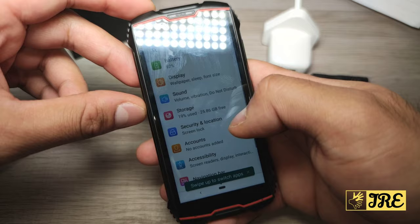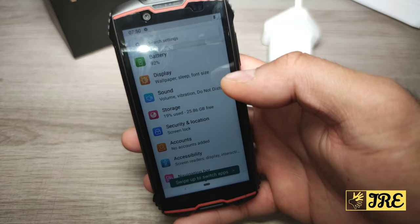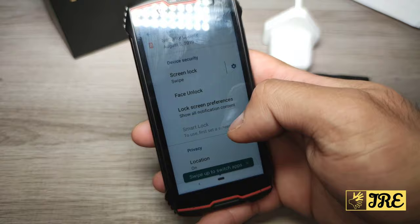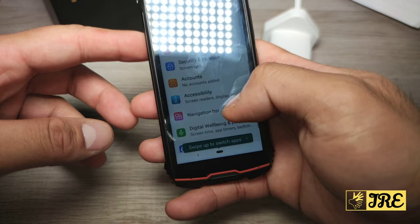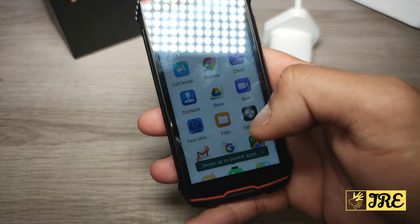In storage, without downloading anything, 6GB is already taken up, so about 19% used already. I think 32GB should be just about enough to download a couple of apps without slowing it down. Under security and location you can set pattern, PIN, or password. There's face unlock available — bear in mind it does not have fingerprint unlock. Under accounts you can add accounts, and there's accessibility, navigation bar, digital wellbeing and parental controls, Google, and system settings.